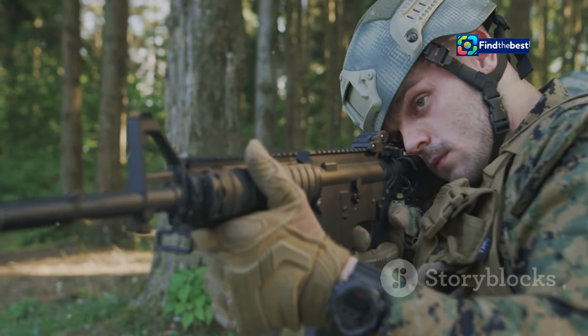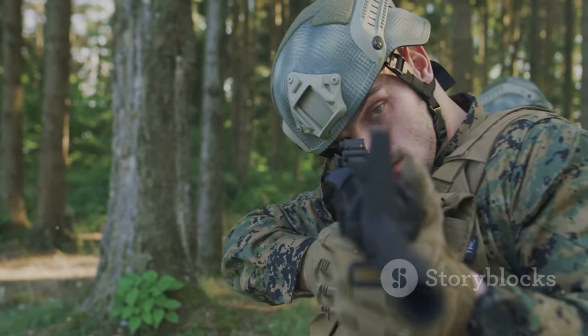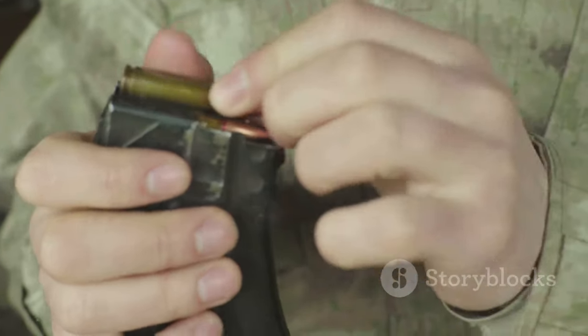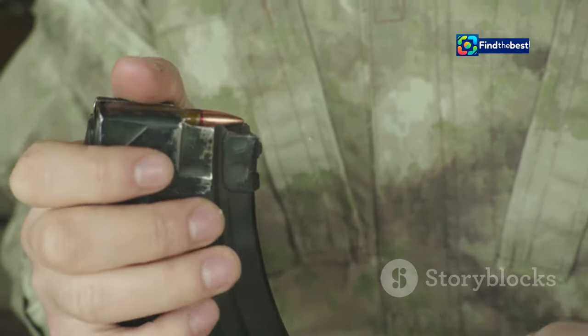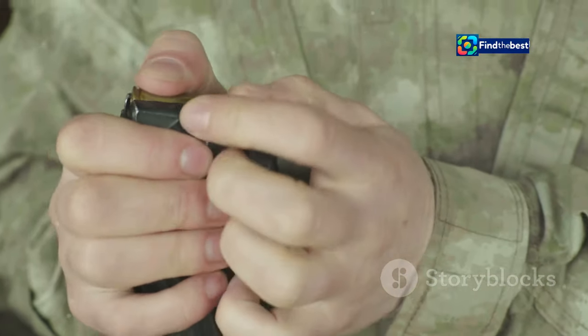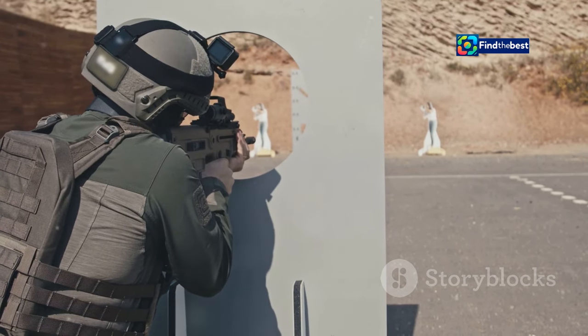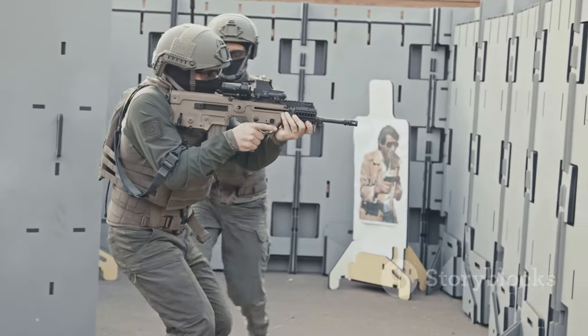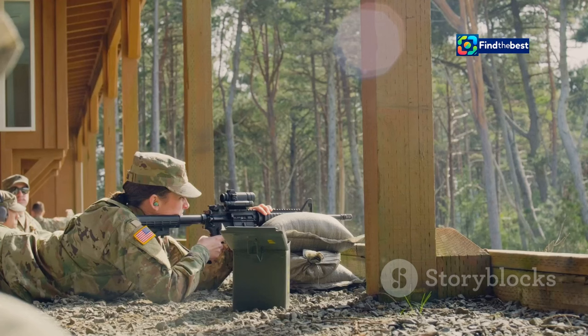You need to be able to reload while maintaining situational awareness, scanning for threats, and potentially returning fire. Tactical reloads — where you replace a partially depleted magazine with a fresh one — are crucial in maintaining fire superiority. This minimizes downtime and ensures you're always prepared for the next engagement. Combat reloading is not about speed alone; it's about controlled aggression.